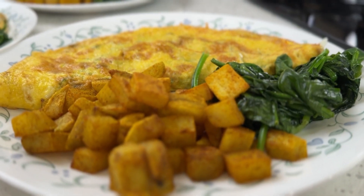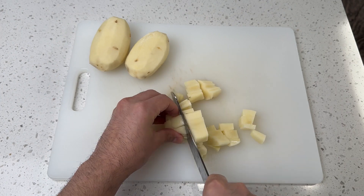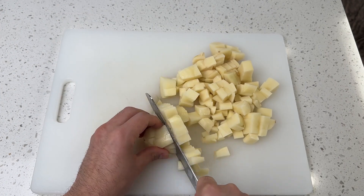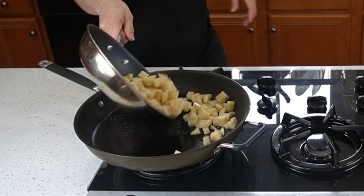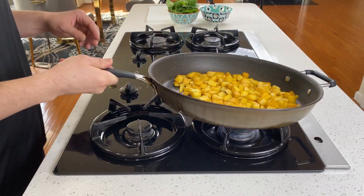It's Saturday morning and why not make an omelette and home fries? People think it's quite difficult to make home fries, but it's not! All you have to do is dice a potato, throw it in a hot pan, add whatever flavor you want, and fry it until it's cooked.